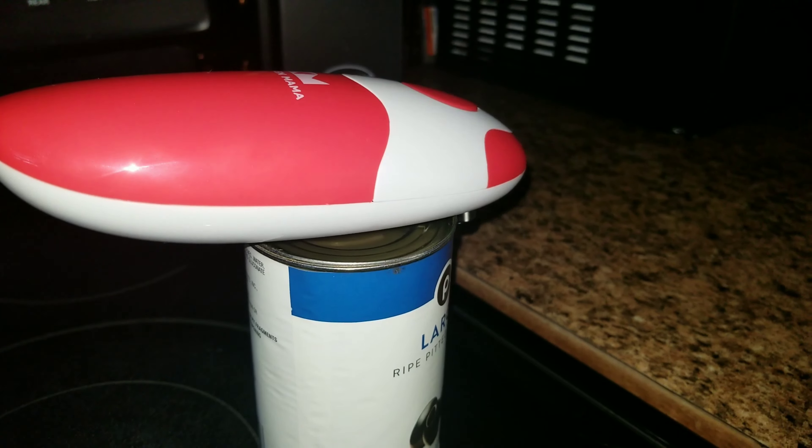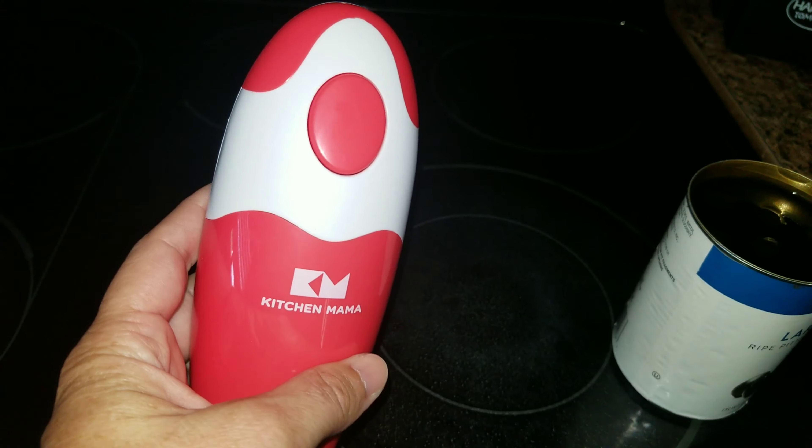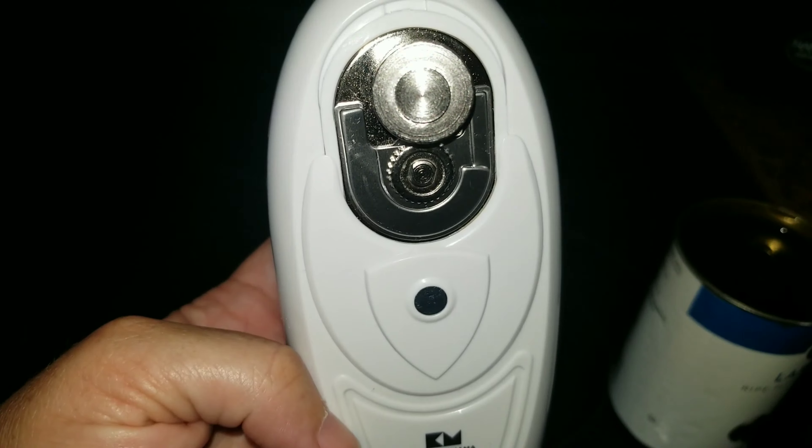I will leave it linked down below if you guys would like to get your very own. You can go to shopkitchenmama.com and get your very own can opener.